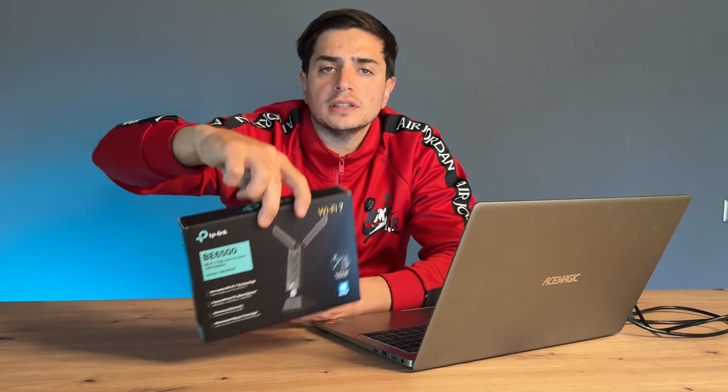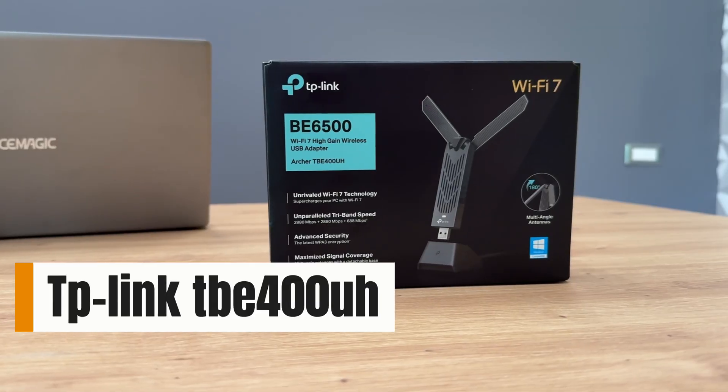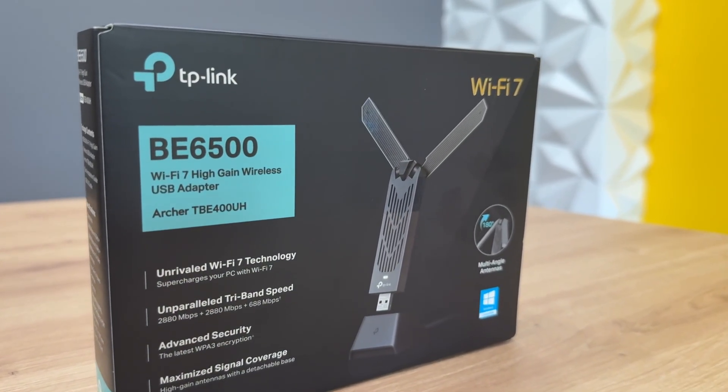Hey everyone, what you've witnessed is a comparison before and after using a universal Wi-Fi 6 adapter that can be easily plugged in via USB to take advantage of Wi-Fi 6 technology. This is a fantastic solution for those with laptops experiencing poor reception due to antenna issues, non-functional wireless adapters, or outdated models unable to support higher bandwidth.